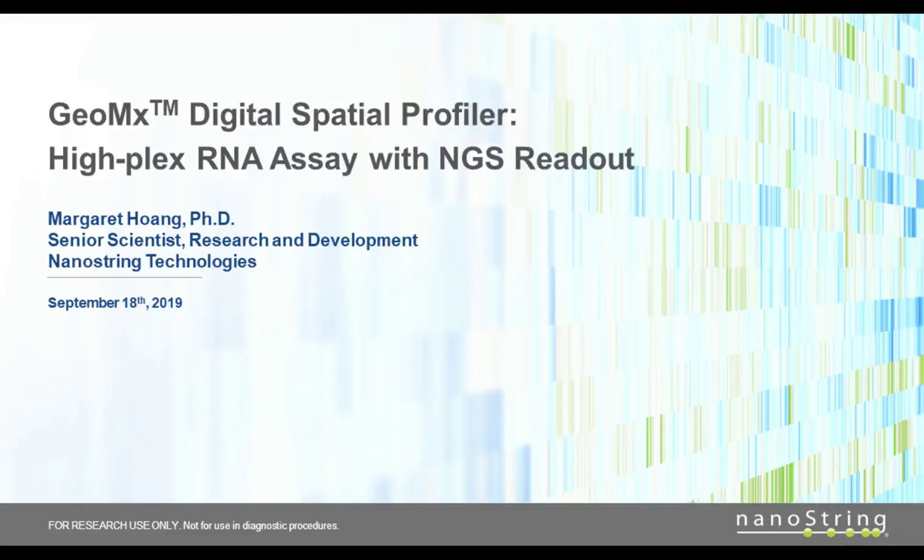Hello, my name is Margaret Huang. I'm a senior scientist at NanoString Technology. Today I'll be talking to you about technical features of the GeoMx HiFlex RNA assay with the sequencing readout that my team has developed.